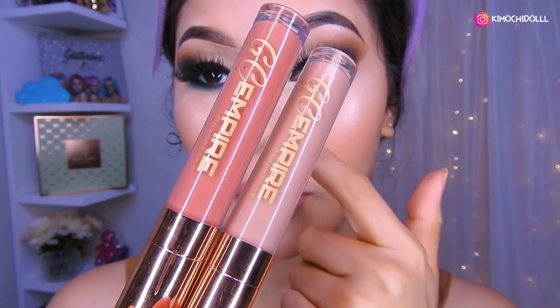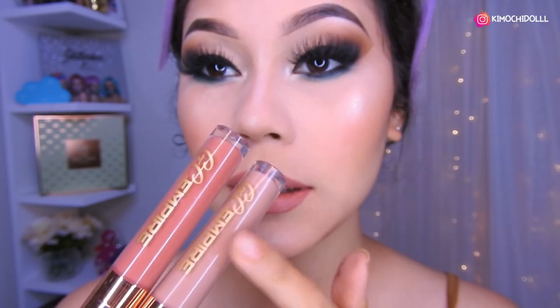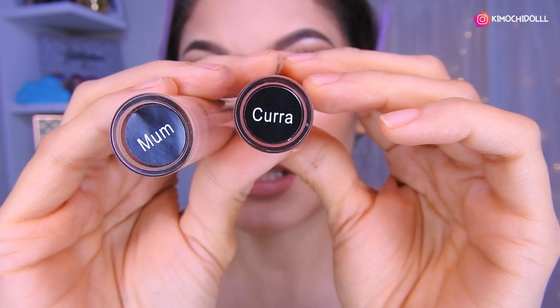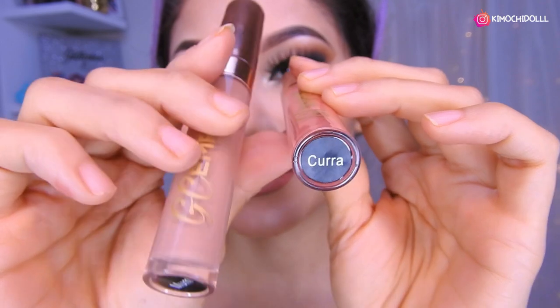Voy a estar utilizando un labial bajo ya que los ojos están súper dramáticos. Coloqué estos dos labiales: primero coloqué este y luego coloqué unas gotitas. Los nombres son Curra y Moon. Bueno, mis kimuchitas y kimuchitos, espero que este look les haya gustado. Es un delineado infinito y me súper encantó. Ya saben que me encantan los delineados infinitos, más porque tengo párpado caído y siento que se ve súper bonito. Si les gustó, no olviden dejar su me gusta, compartir el video, activar su campanita y cuídense mucho. ¡Hasta mañana!